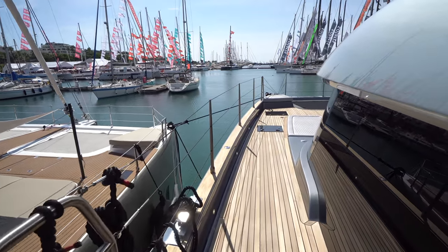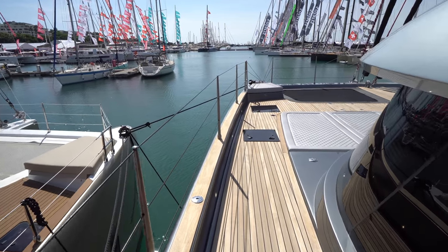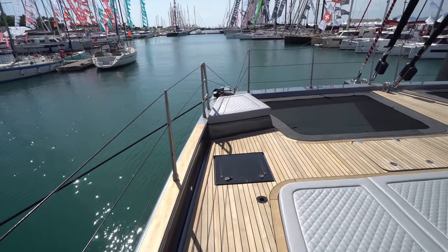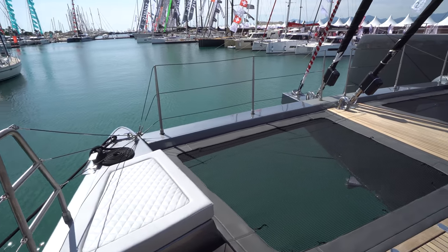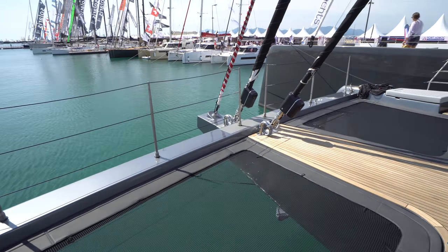We're going to come back to the cockpit — we'll start up here on the foredeck. You can see nice high lifelines, LED lighting built into the toe rail. We've got split trampolines forward, just like you find in all the Sunreef 60s. Beautiful seating up here on the foredeck. We've got a Code Zero, a Genoa, and a jib sail.